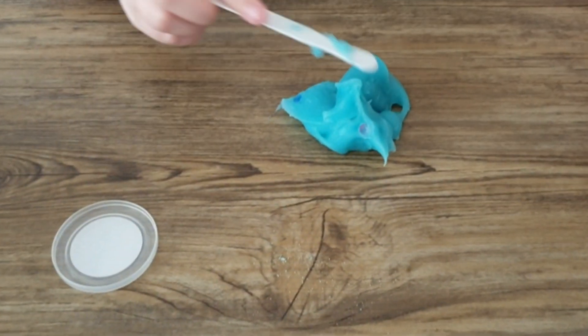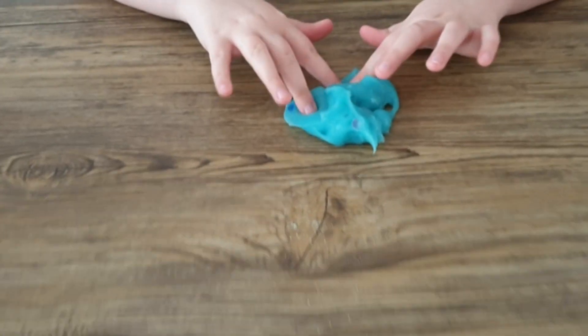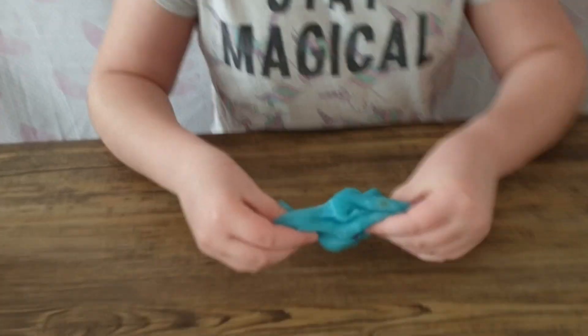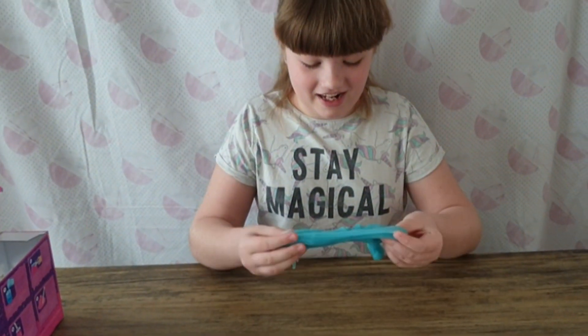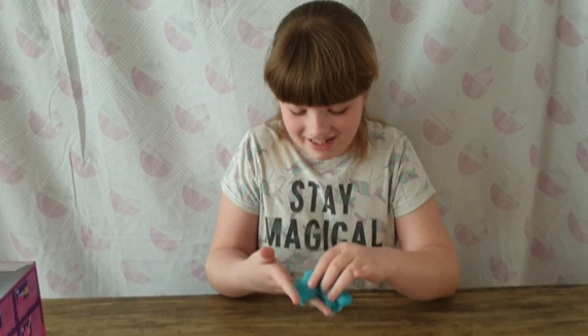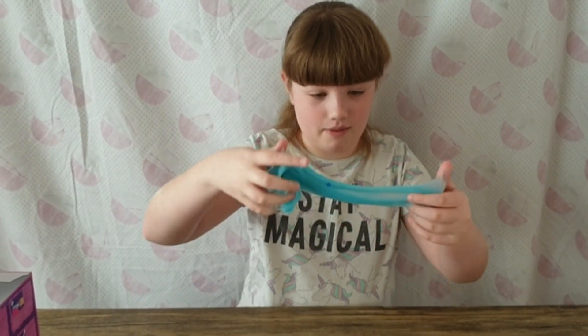Here you go guys, it's out of the thing. Let's go in with our hands. Eww, it's so gross! But guys, it does not feel like playdoh. That is gross, it feels so weird. Is it fun though? Yeah! It's like really sticky as well and stretchy.